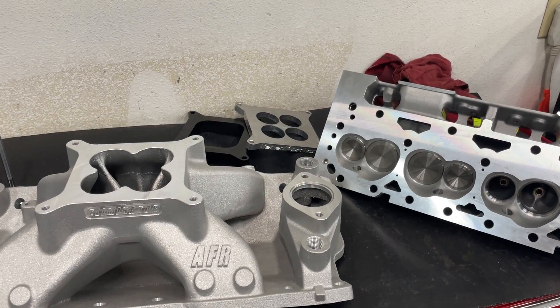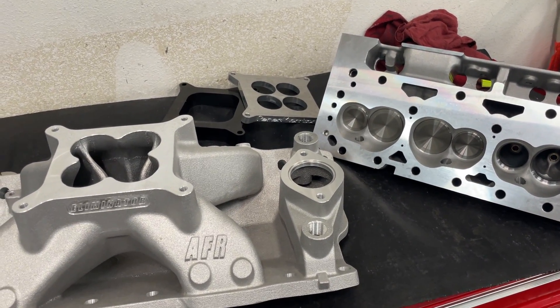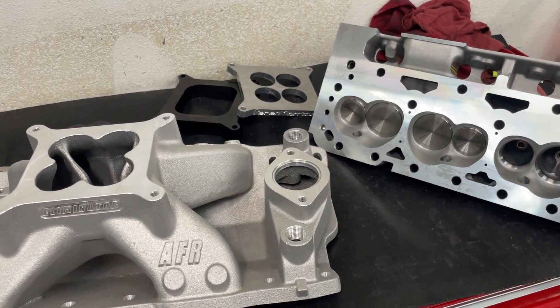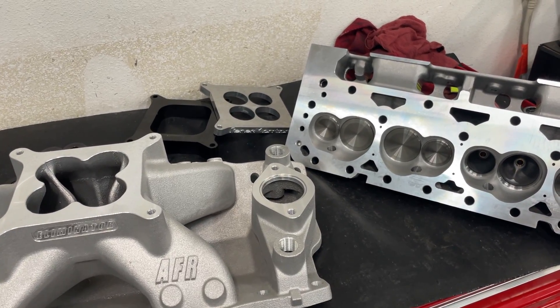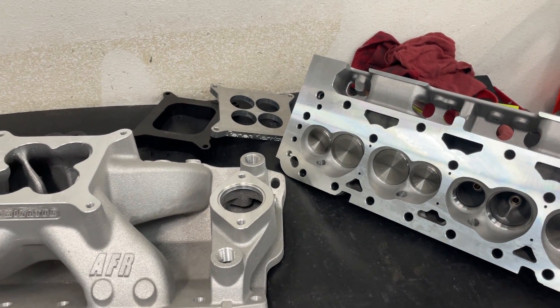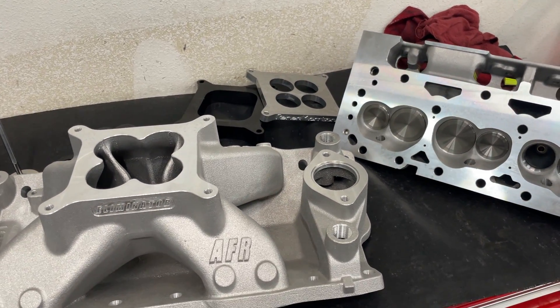Hey guys, this is Eric Weingarten with Weingarten Racing. Today's video is the introduction to the Dyno Mule. I'm going to talk about what I plan to do on every one of the tests, and a couple of the pieces have come in. I'm going to show you what I'm going to do with those and describe things to give you better ideas on what's going to happen. If there's something you'd like to see tested, feel free to suggest it. The basic rundown: it's going to be a 406 small block Chevy.